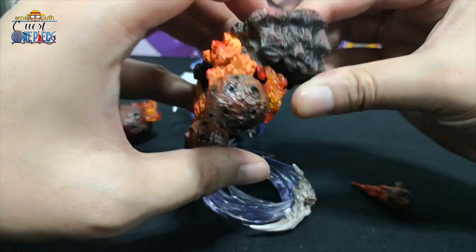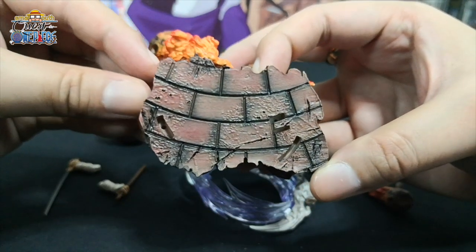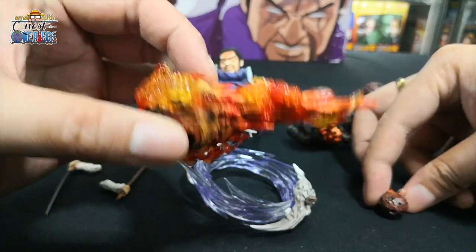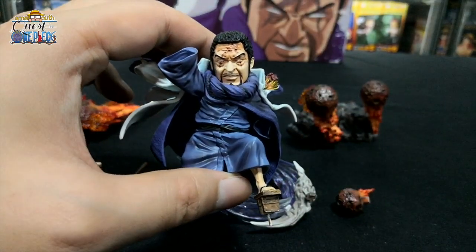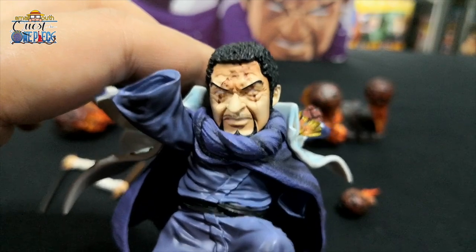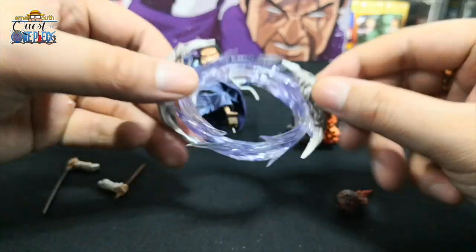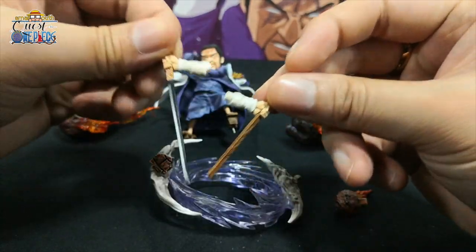The base is supported by these metal rods. This is how the surface looks — there's a big meteorite and a small one. Then this is Fujitora — close-up of his face, his outfit, the gravity effect, and then his hand with his weapon.